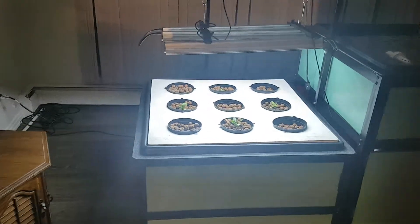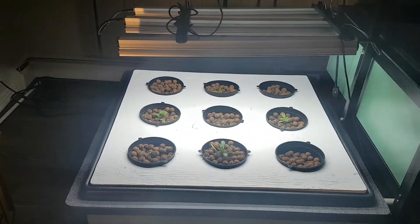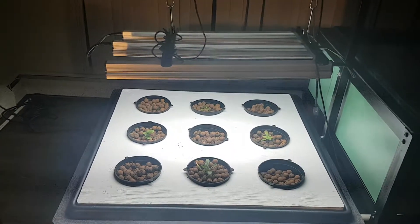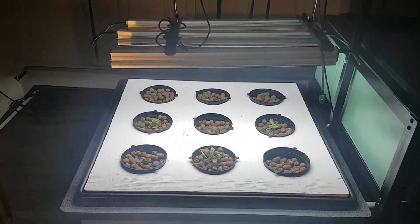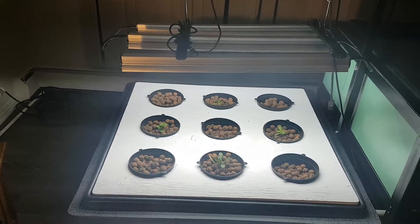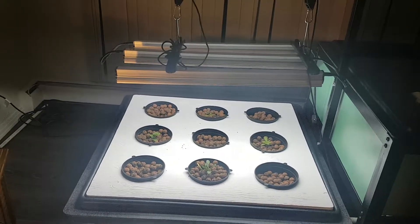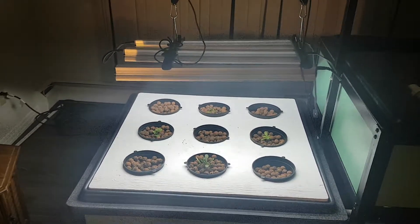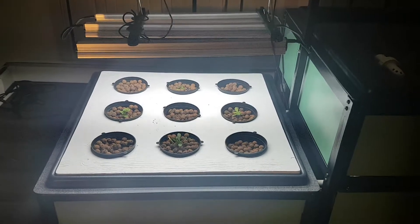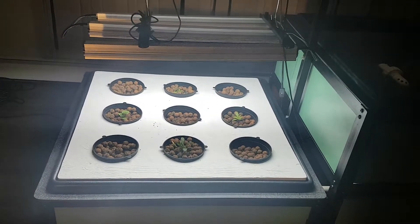So this is the growing nursery, I call it, because this is where I would start a plant. The light cycle can be all day long if I want it here — however many hours depending on the season — but I generally have it at about 16 to 18 hours of daylight, so a plant would go through its vegetative state at this point when it's just growing its girth.